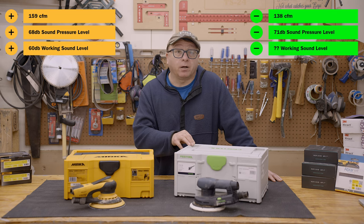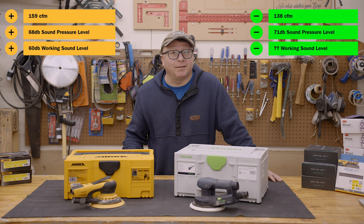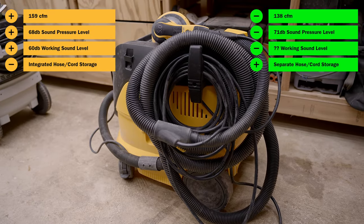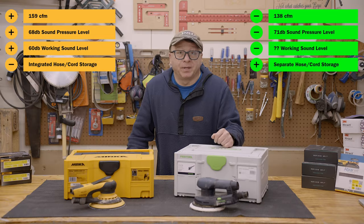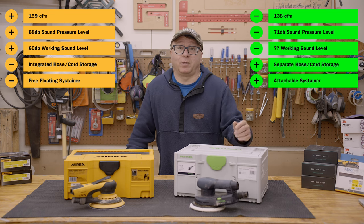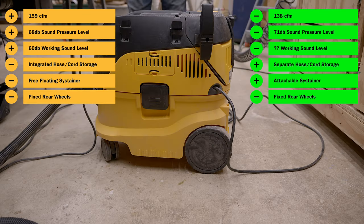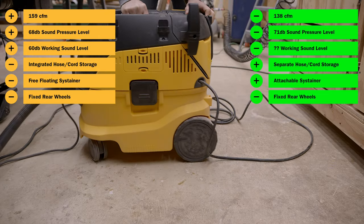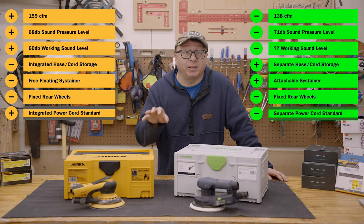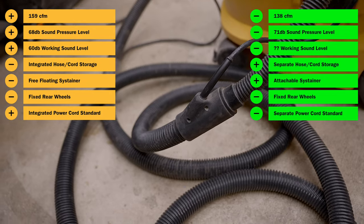The Festool doesn't specify a working sound level at all, but I can tell you the Mirka is significantly quieter across all modes of operation. On the flip side, the Festool does separate hose storage from cord storage, which is really nice — wrapping that unwieldy hose and cord onto an external hook is a huge pain with the Mirka. Additionally, the Festool allows you to clip your sustainer on top of the dust extractor, where the Mirka does not. They both have movable wheels in the front and fixed wheels in the back — a design I think is one of the dumbest ideas I've ever seen. Finally, the Mirka vacuum hose has an integrated power cord, which is just one less thing to worry about while sanding.